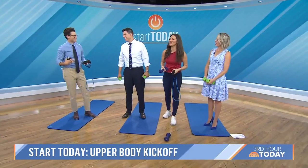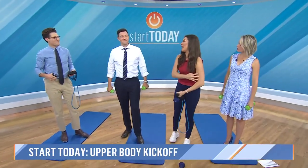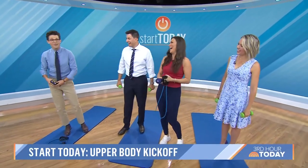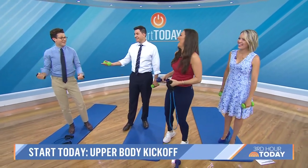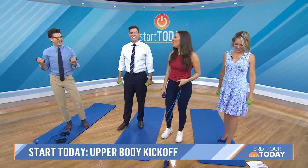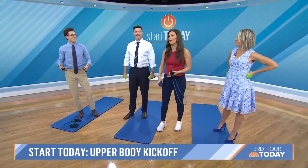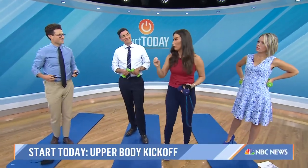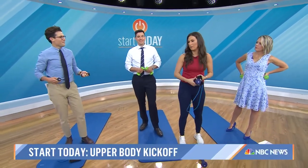Yes, absolutely. Especially as we get older, we lose that bone density, so we're trying to build the muscle mass, but we want to start small. I don't want anyone to get hurt lifting weights, so I do have you starting off with one-pound dumbbells. This is really the whole premise of our Start Today workout plans — to make this accessible. Research shows that smaller, shorter goals build your confidence, so then you want to keep going.